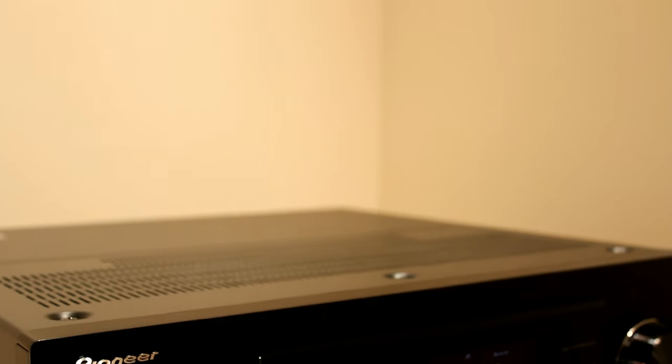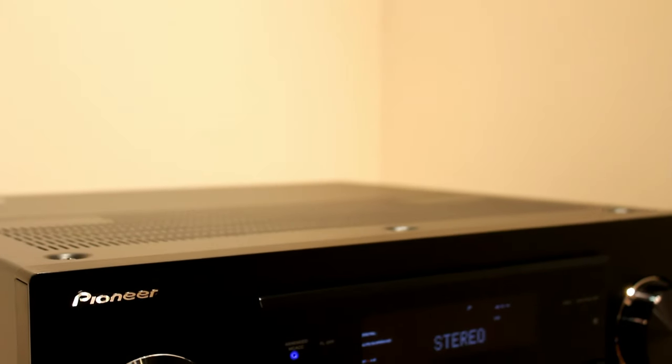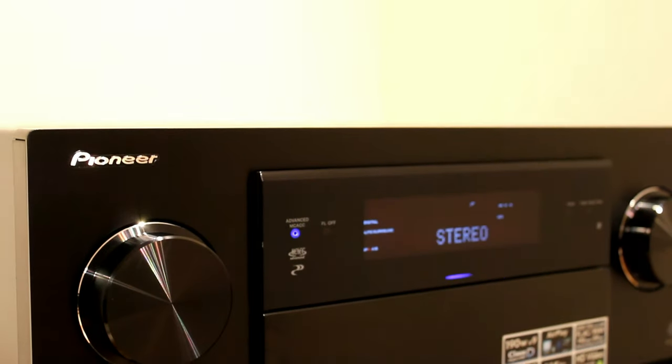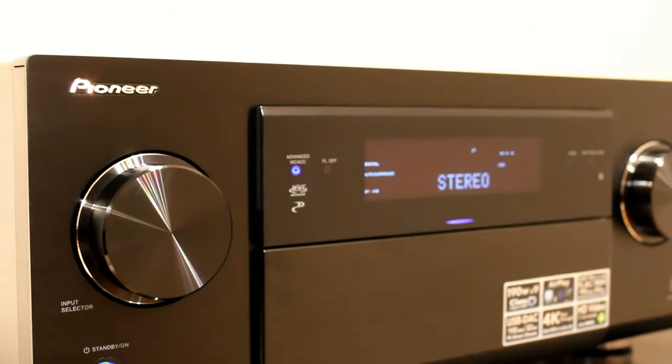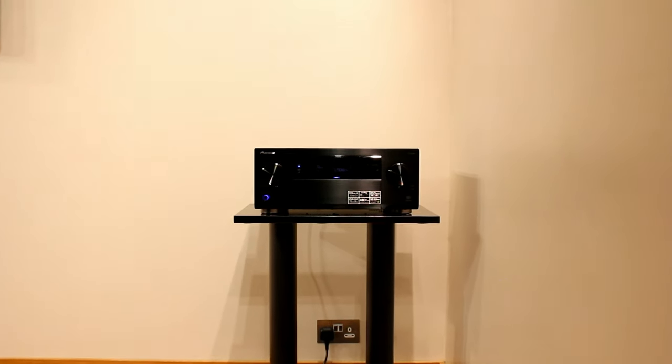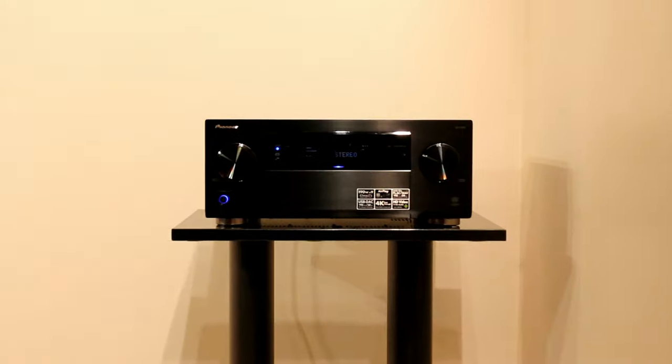The LX86 from Pioneer is one of a long line of their LX line receivers. It has digital amplification, though previous models did use the B&O ICE amplification. Now they use their own in-house Class D3, they call it Direct Energy HD digital amplification. It's nine channels at 140 watts.